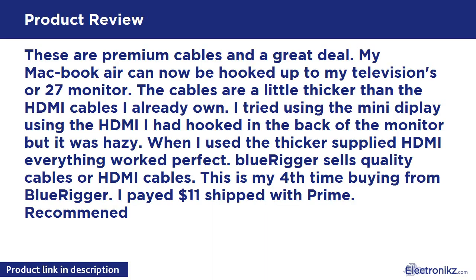These are premium cables and a great deal. My MacBook Air can now be hooked up to my televisions or 27-inch monitor. The cables are a little thicker than the HDMI cables I already own. I tried using the Mini DisplayPort with the HDMI I had hooked in the back of the monitor, but it was hazy. When I used the thicker supplied HDMI, everything worked perfectly. BlueRigger sells quality cables. This is my fourth time buying from BlueRigger. I paid $11 shipped with Prime. Recommend.